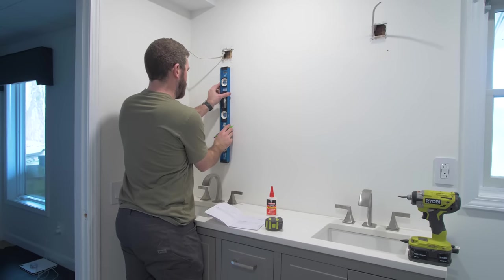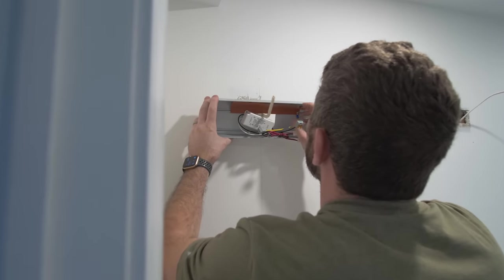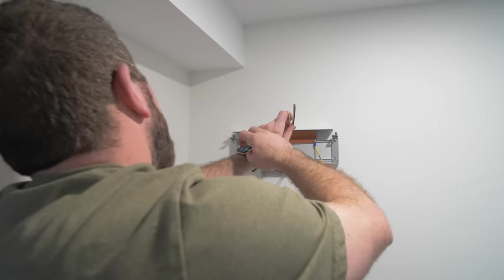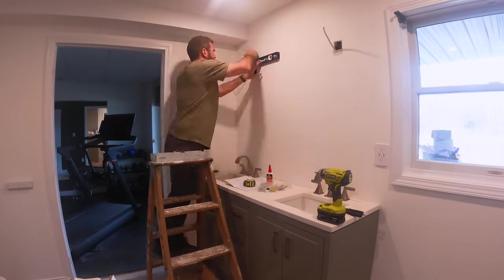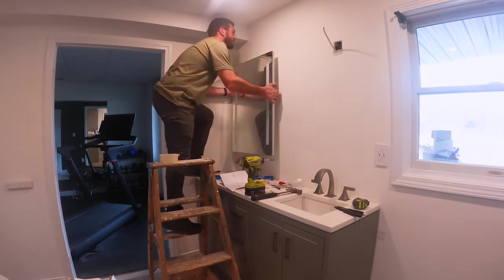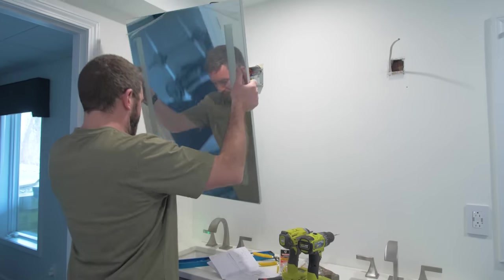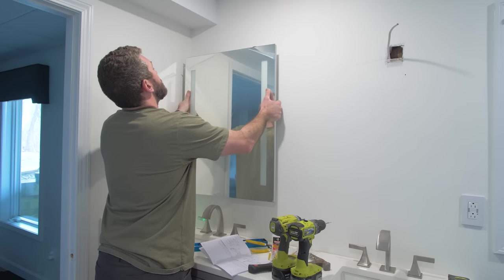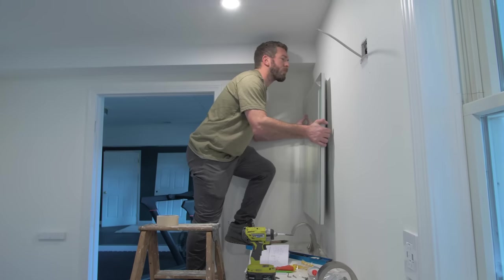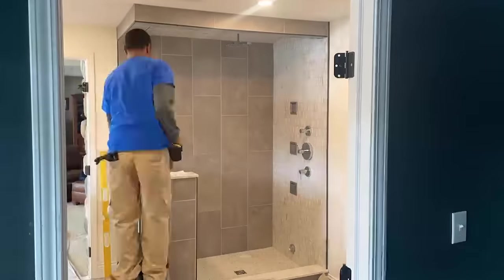If you're a techie, you're going to love this part. We installed two lighted mirrors — one above each sink — both from Kohler. One is a standard lighted mirror connected to a dimmer switch, but the other has an even cooler feature: a built-in Alexa with speakers, so you can listen to music, get your forecast, or catch the daily news while in the steam shower or getting ready for the day.